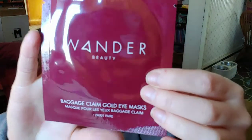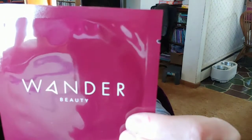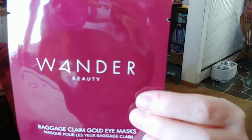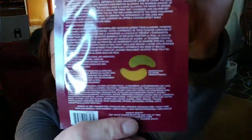Next up — Wander Beauty. This is a set of gold-foiled eye masks that brighten and hydrate the skin. It's a Baggage Claim Gold Eye Mask, and that's just a little representation of it on the backside. I'm pretty excited to use that — I could use all the help I can get with my eyes.